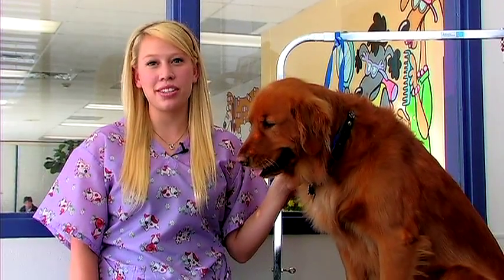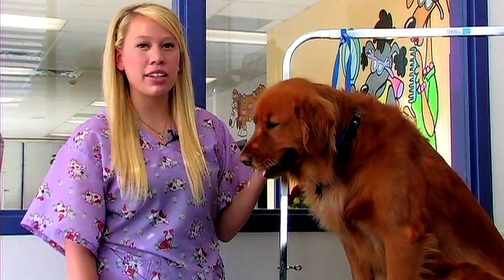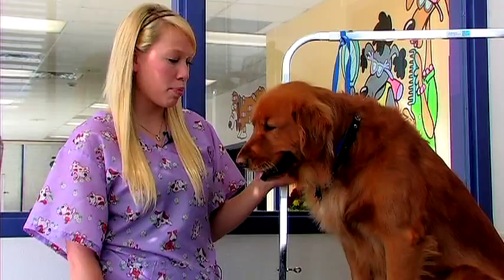Hi, this is Sammy at the Animal Care Center in West Bountiful, Utah. I'm here to talk about how to groom a Pomeranian. We don't have any today at the clinic, so we're going to use Ruby as an example.